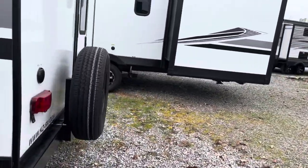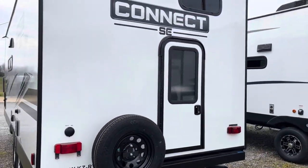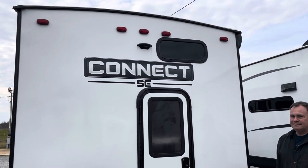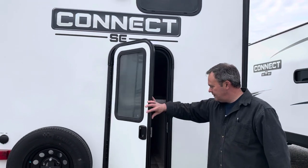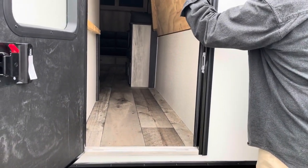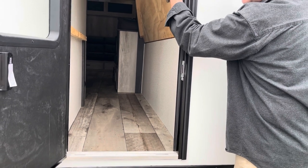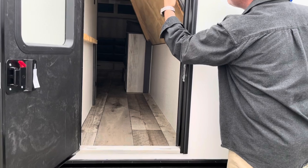Let's walk around the back. You've got a nice spare tire already mounted. You're going to see that this one is prepped for a Furion backup camera, which is a nice feature that we like. You also have access to the back, which gives you a whole lot more storage. So if you take kayaks, bicycles, e-bikes, anything like that, you can access it right here on the back of your camper.